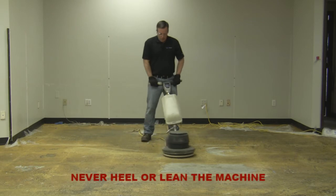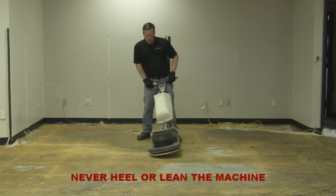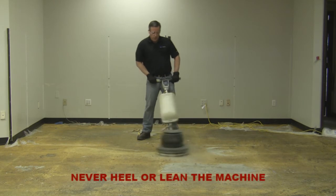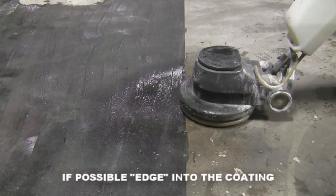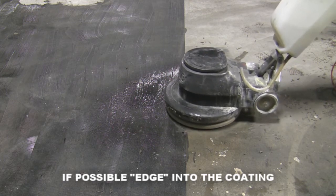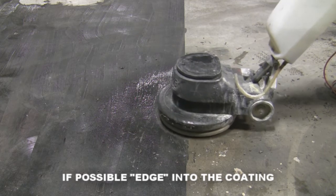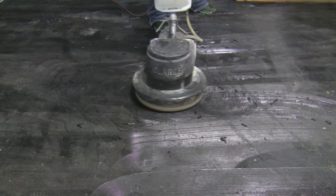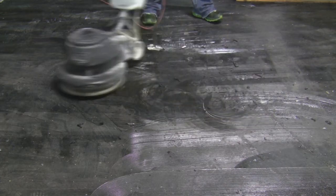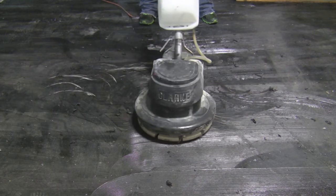Never heel or lean the machine on its side to make it cut faster. This may cause damage to the blades and potential injury. Whenever possible, edge into the coating to be removed. If an edge is not available, carefully start the machine on a low spot on the coating. Do not aggressively start the machine on top of the coating, as this will cause the machine to get off balance, leading to blade damage and possible injury.